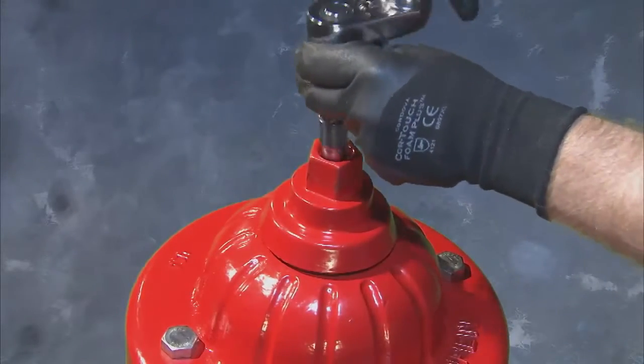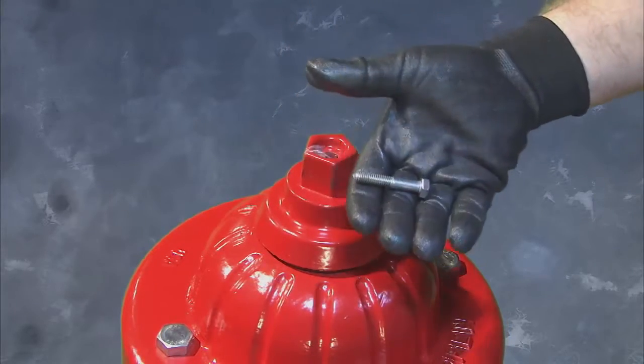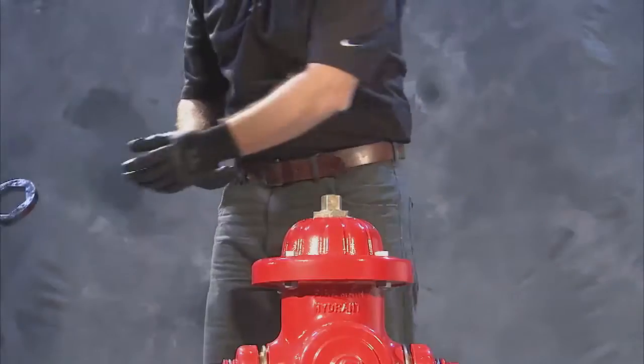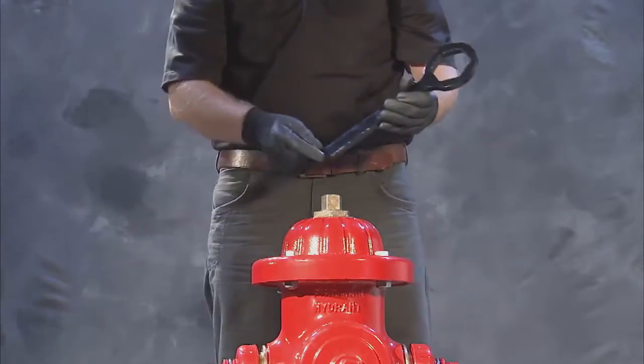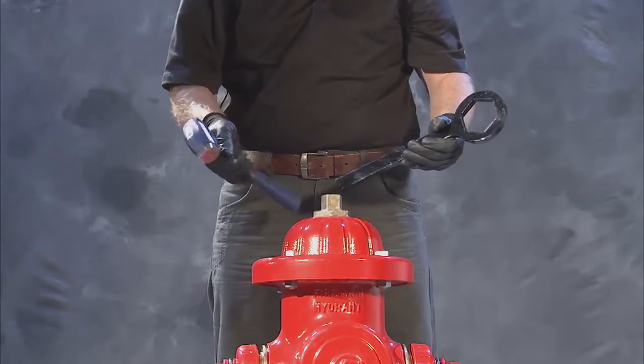To begin disassembly, remove the weather cap hold-down screw and remove the cap itself using a ratchet drive and half-inch socket. Next, use a Clow Medallion thrust nut wrench and small sledgehammer to remove the now visible thrust nut.